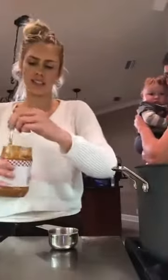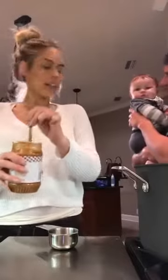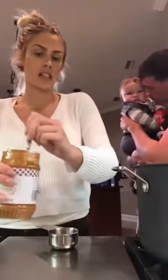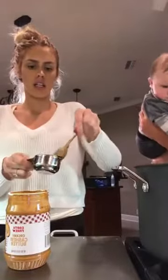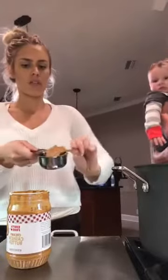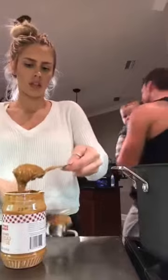There's Kaden. He is a cranky little baby lately — he has not been sleeping very often. Now I'm doing the cashew butter. I'm just mixing it up because it has a lot of oil in it, and I'm putting it in here. I'm doing a third cup of cashew butter, like that.